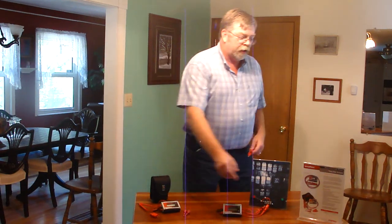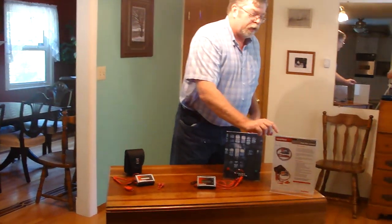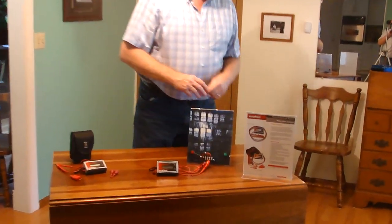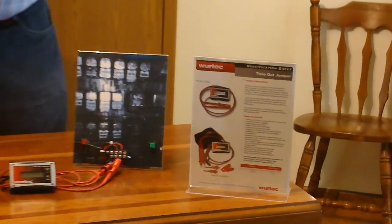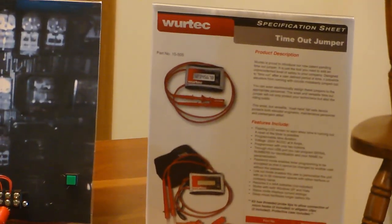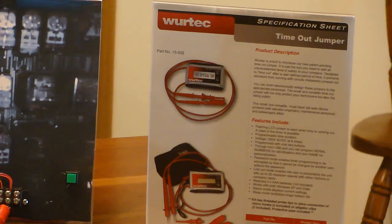So if you have any questions about the jumper, you can contact Wartek Corporation and get all the information you need. And be sure, when you order, let them know what maximum time you and your safety committee have decided should be the appropriate amount of time for your industry. Thank you very much.